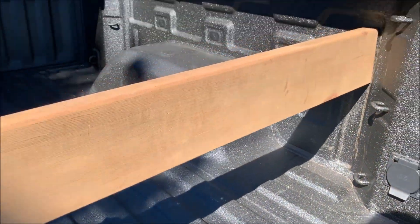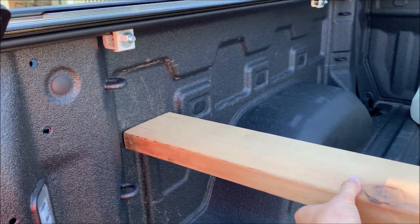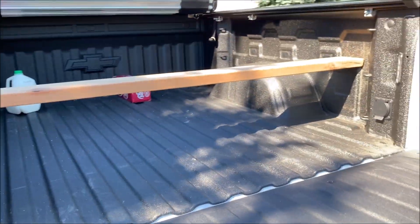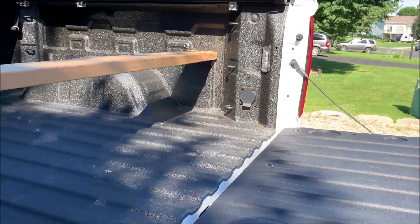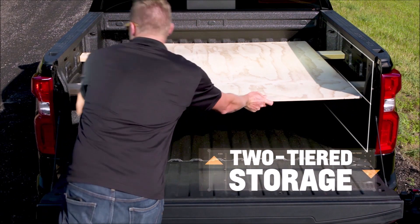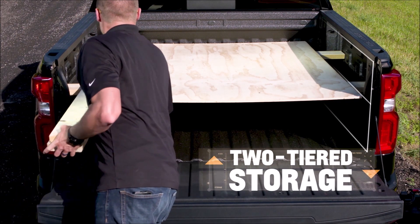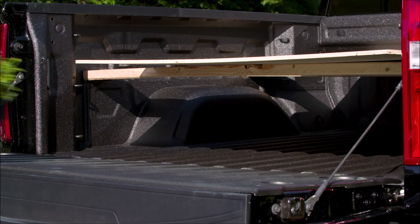Another cool thing you can do with the DuraBed system is to place your 2x6 board up higher in a level position. I like it for a quick way to get my 2x6 out of the way of my bed floor without fighting to get the board out of its stamped grooves, but that stamped shape it rests on is actually designed for Chevy's two-tiered storage system, where you can set up a couple of 2x6s and a sheet of plywood and have two different levels of storage.